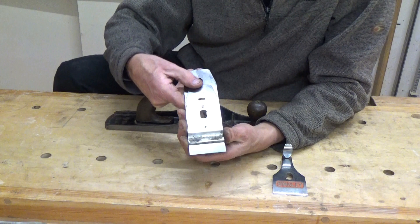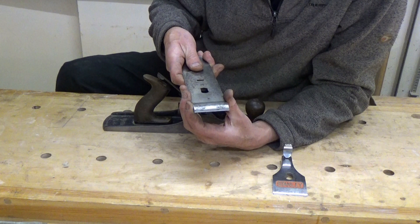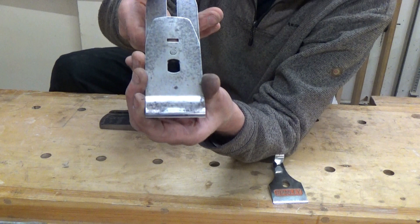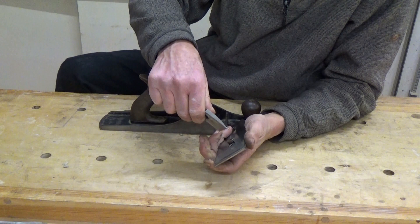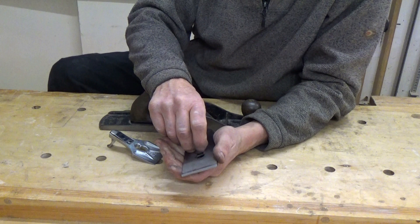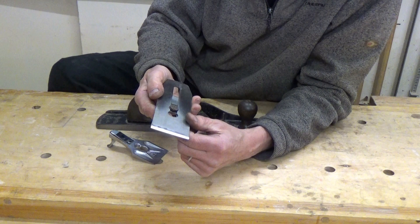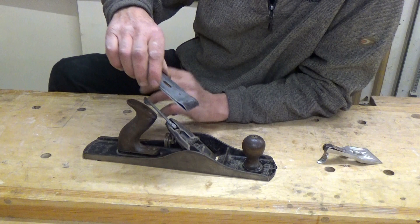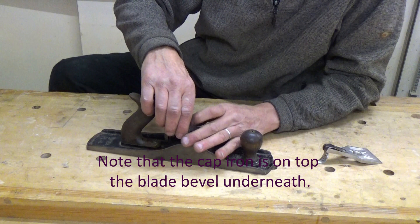So now we've got the cap iron sitting back from the end of the blade. Now we can move the cap iron down. We're aiming to get it about a millimetre, or perhaps just a little bit less than a millimetre, from the end of the blade. Then we tighten up the screw at the back. I have to admit I'm quite often a bit naughty about this and I actually use the lever cap to tighten up — really you should be using a screwdriver. So we've got the cap iron on the flat side of the blade and the sharpened bevel on the other side, and then we drop that into the plane body, trying to avoid banging the sharp end against any metal. We're always trying to get it in there without blunting it.